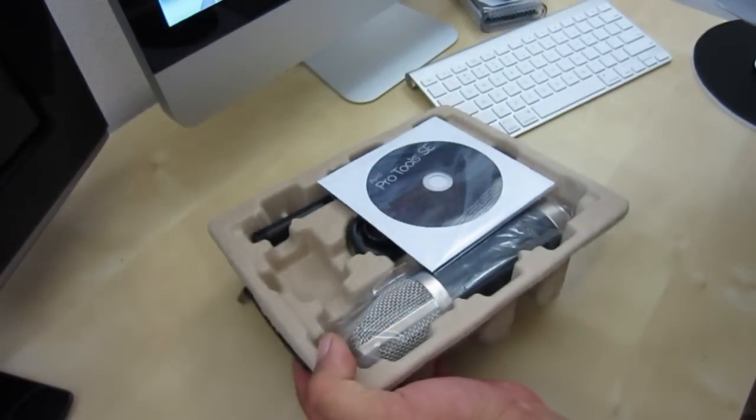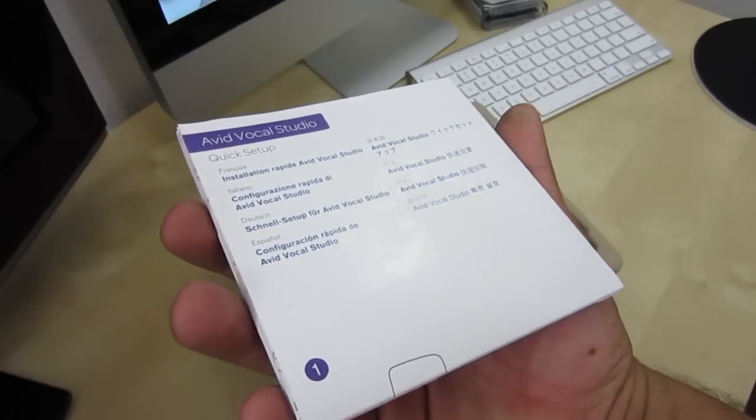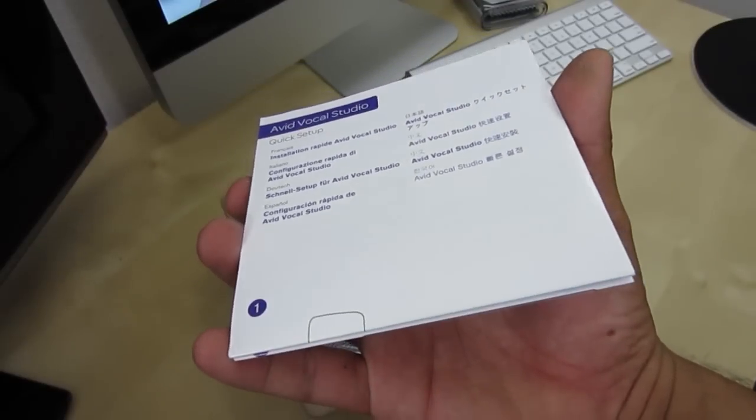So let's jump right into this unboxing. As soon as you open the box you are greeted with your Pro Tools Software, and you also get a quick start guide which is going to give you the rundown on how to get started with your software and your mic.